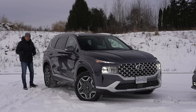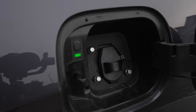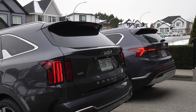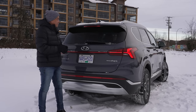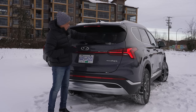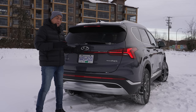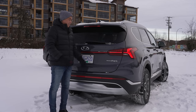One thing different on the PHEV versions of both the Santa Fe and Sorento compared to their hybrid or gasoline counterparts is the charge port — we'll talk about charging in a bit. At the back the Santa Fe has a tidy look with LED treatment and comes standard with HTRAC all-wheel drive. I prefer how the Sorento hides its rear wiper; the Santa Fe's is fully exposed and I had to chip away ice before filming. However, the Santa Fe does have a hands-free power tailgate — with the key fob, after three beeps it opens automatically, or you can trigger it manually.